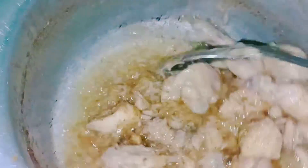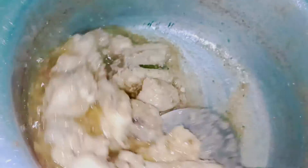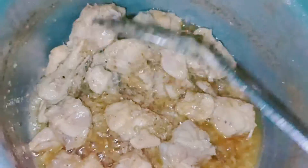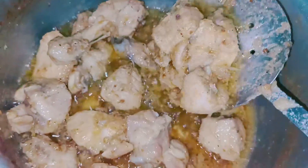We will add a little sauce. After adding a little sauce, we will add a little more sauce in the last step. We will add a little sauce into the sauce.